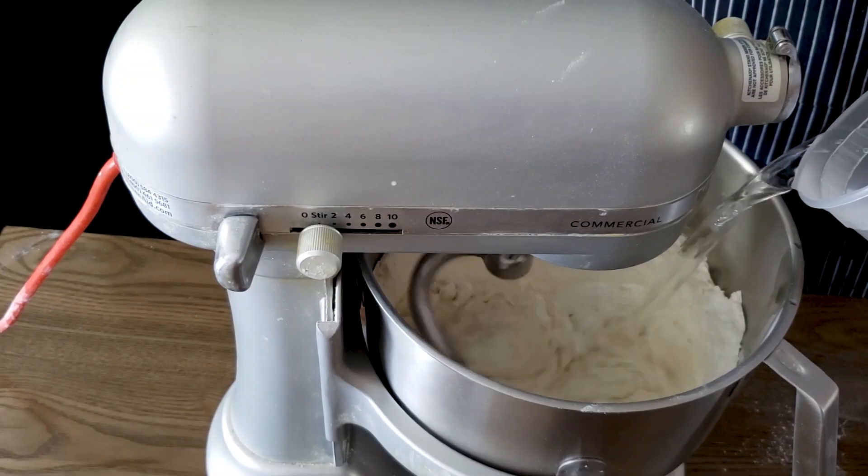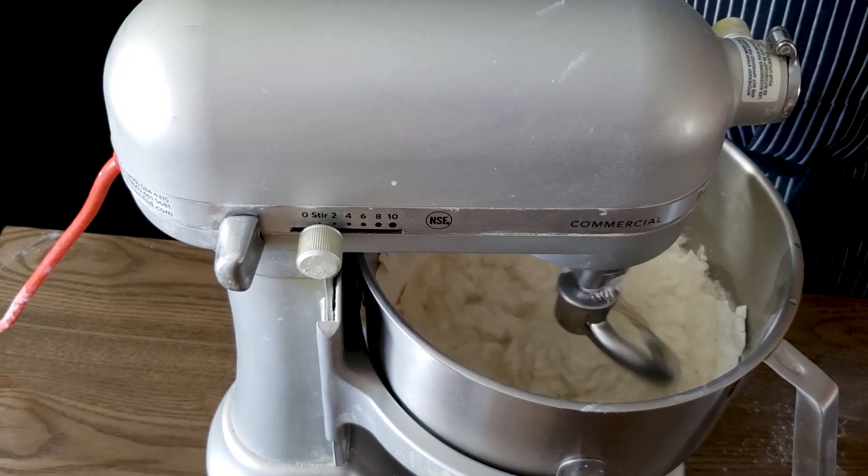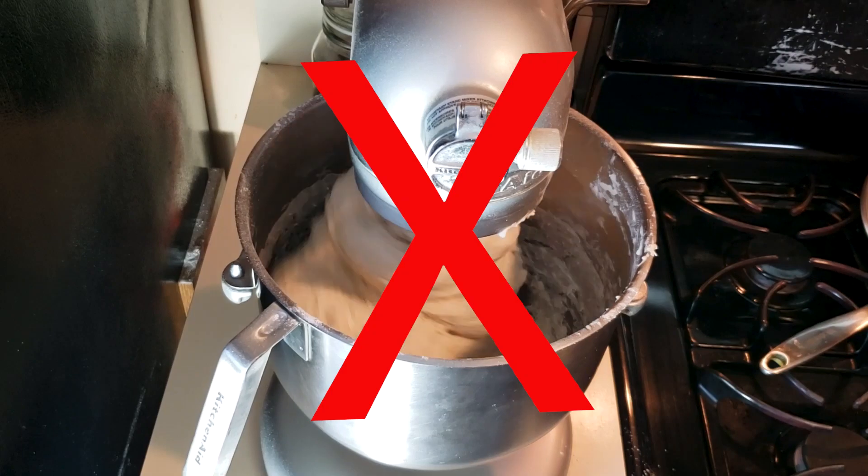Hey friends, Chef Wenena here. Welcome back — always good to have you here. Some time back I made a chapati video, soft layered chapatis, which has been doing very well. I noticed in the comment section that a lot of people mentioned they don't have access to a mixer or want to know how to do chapatis just by hand. So today I'm doing a very simple chapati recipe just using my hands. Give the mixer a break — let's do chapatis the traditional way.